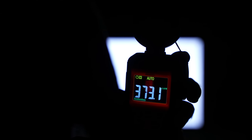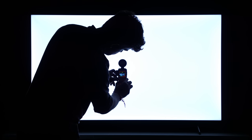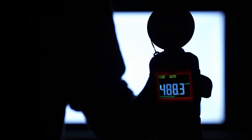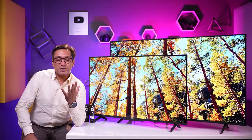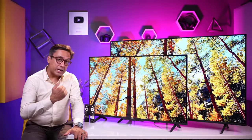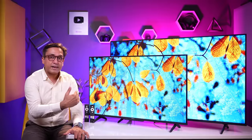The peak HDR brightness measured at a 10% to 100% window averages 352-370 nits for the 43 and 50-inch TVs. As we tested the 55-inch TV, the average brightness is 470 nits, and that is huge. You need more brightness in bigger size TVs. The bigger the size, the more brightness and more backlight LEDs you get.